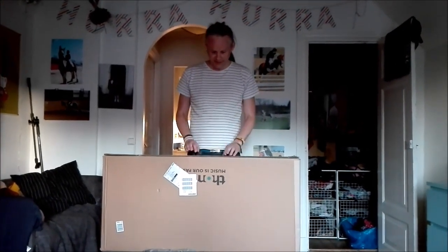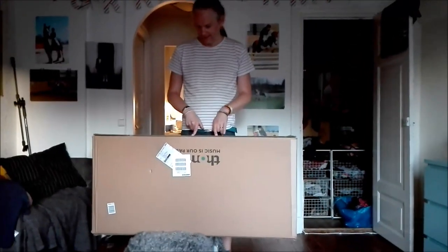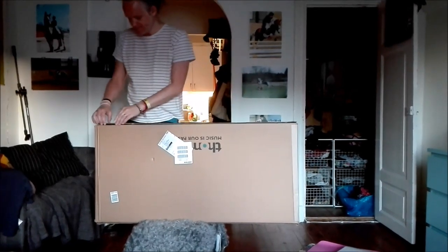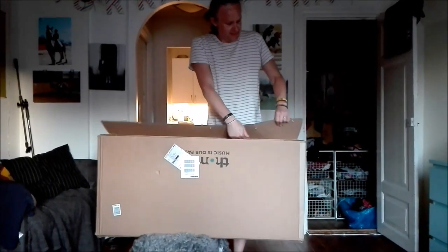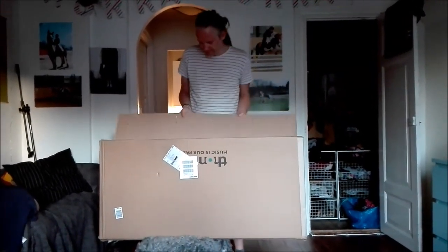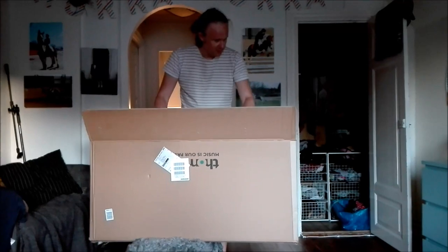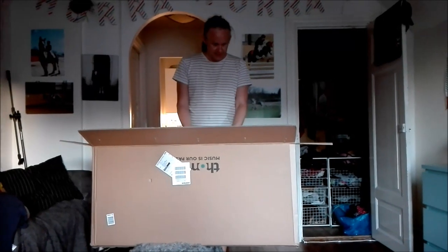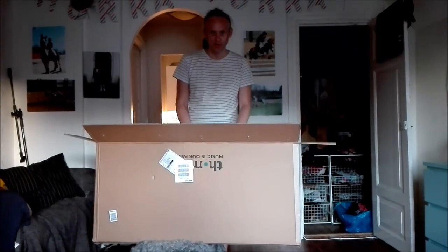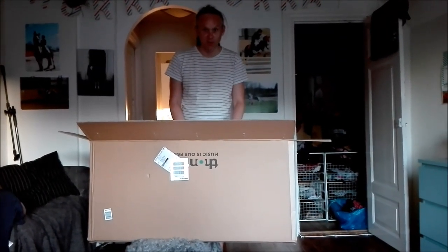Hey, this is Swedish guitar nerd, and this is part two of the CST24 unboxing. I had to go back — when I got the first one and tried to adjust it, it turned out to not be functioning at all. A lot of people suggested it was my adjustment skills. Of course it can't be anything else. So I sent it back to Tormann, and what do you know — their technicians, testers, and setup people agreed with me.